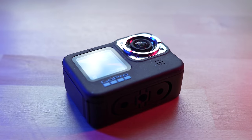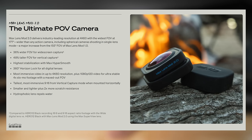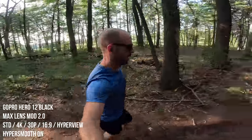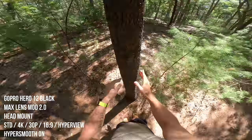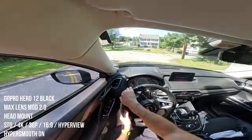The stabilization is a good segue into the next new feature: the Max Lens Mod 2.0. It attaches the same way — you unscrew your standard lens cover and pop on the Max Lens Mod 2.0. It gives you a wider shot with a feature called Hyper View. On the Hero 12 Black, it's a full 177-degree field of view, which is insanely wide. For context, on the Hero 11 Black with the original Max Lens Mod you only got 155 degrees. On top of that extra wide field of view, it also retains 4K resolution and 60 frames per second with the Max Lens Mod 2.0 attached.